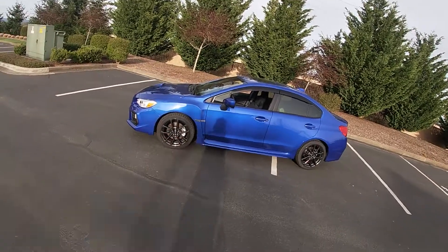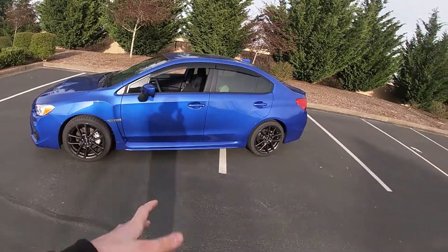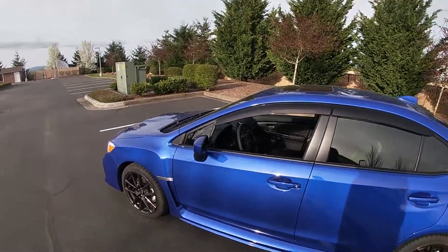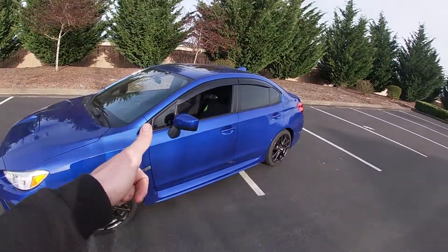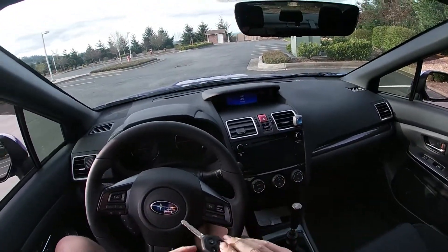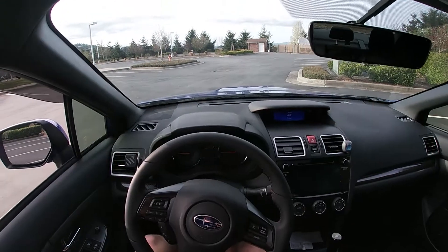Welcome back to another video. If you clicked on this video, that means you want to learn how to drive a manual transmission or stick shift — whatever you want to call it — in five minutes or less. Let's just get into it. Let's start with even starting the car.